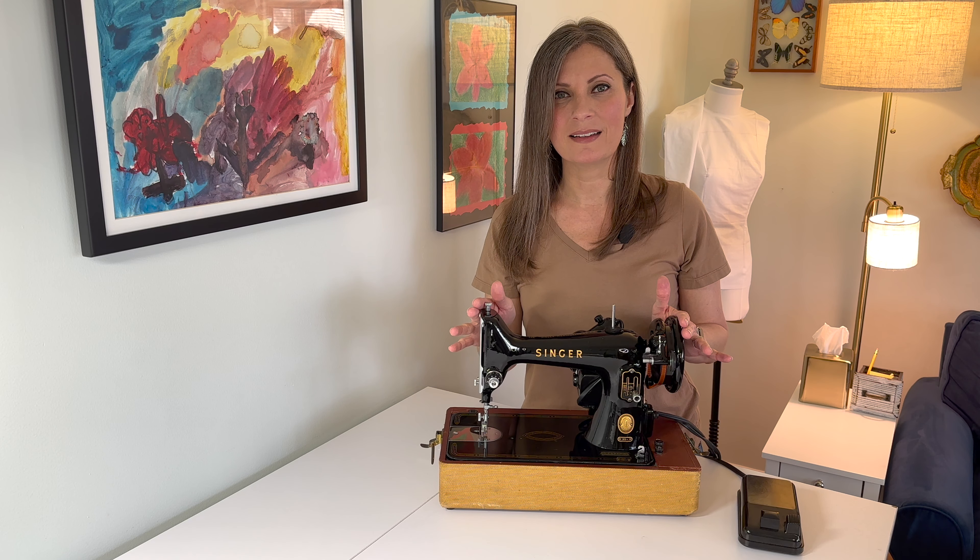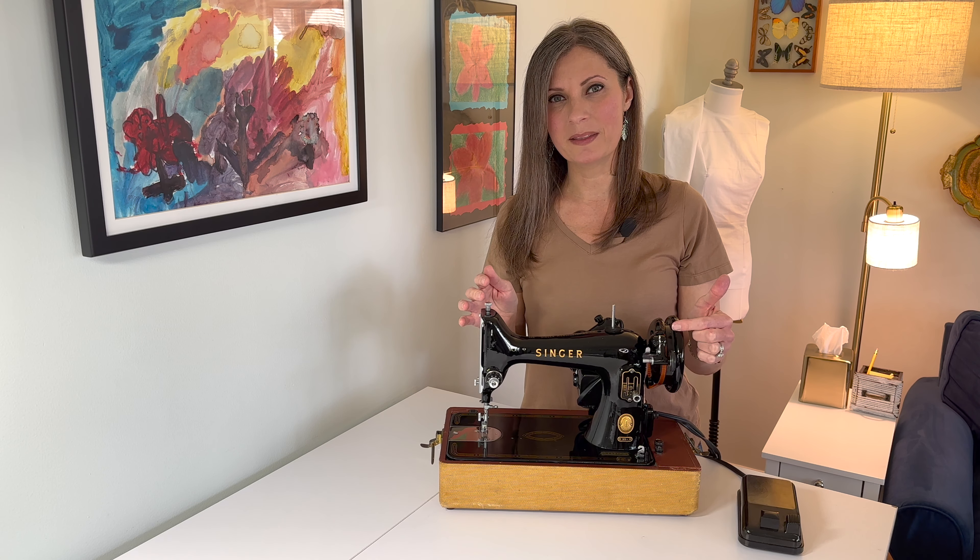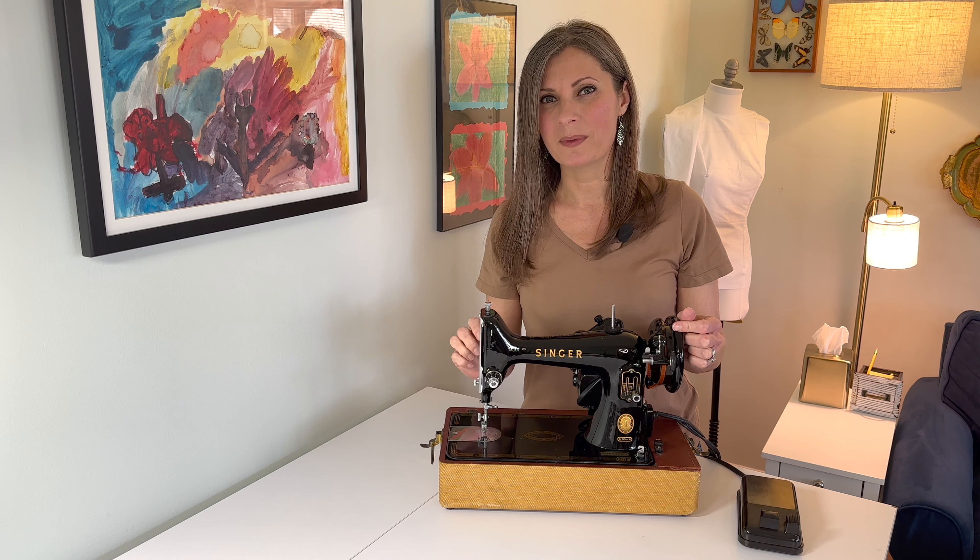This is a Singer 99. I'm going to show you how to wind the bobbin and thread the machine so you are ready to sew.